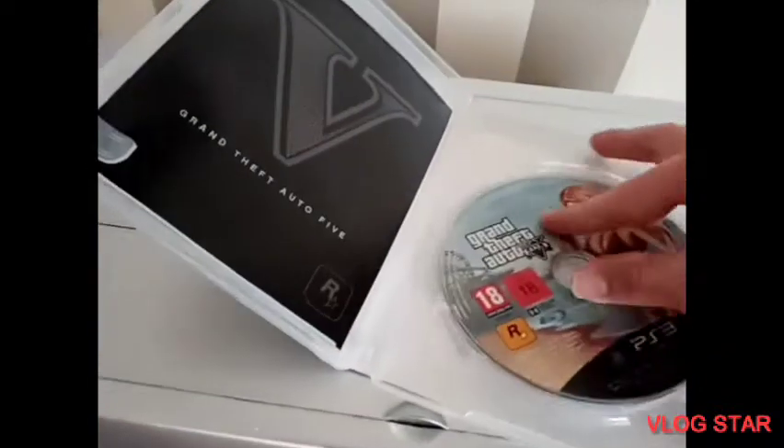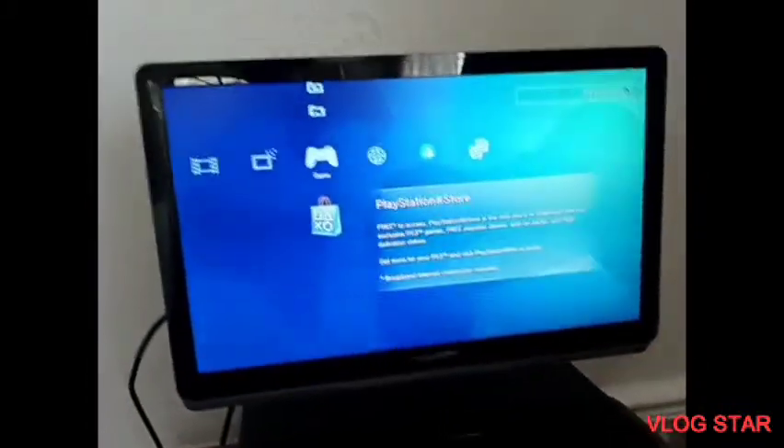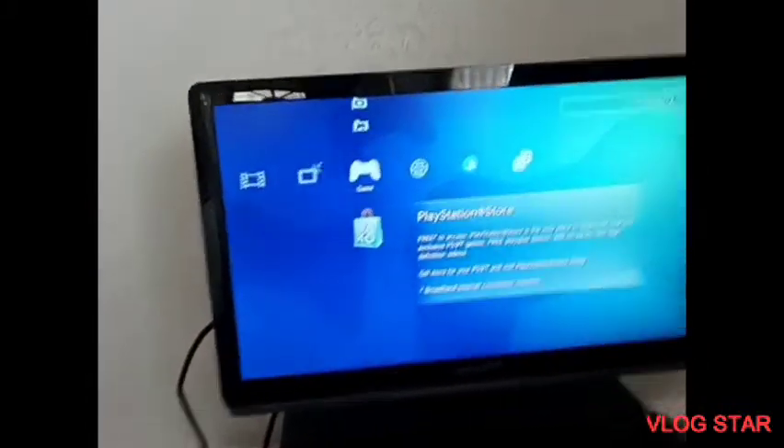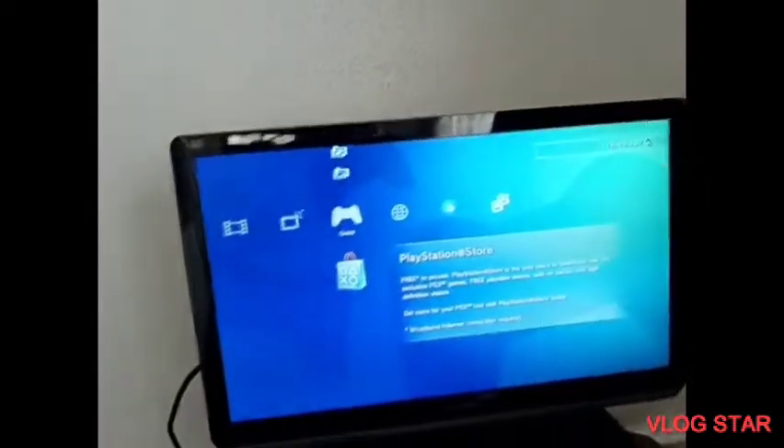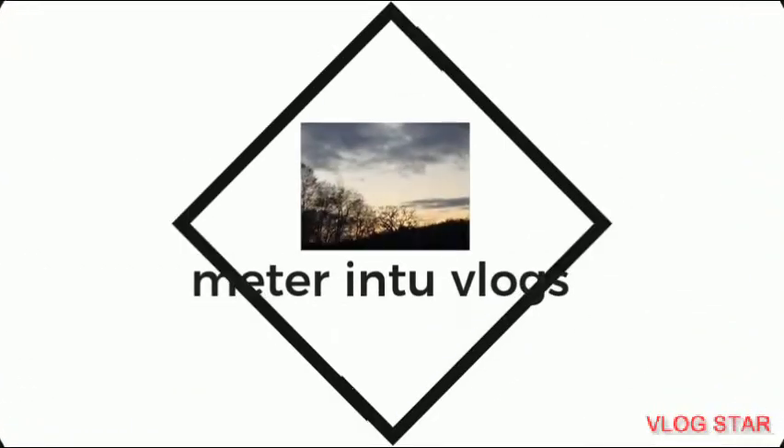So, fans, you've watched me putting some discs into the PS3. I hope you've enjoyed watching this video. Don't forget to subscribe and like, and I'll see you all later. Bye!